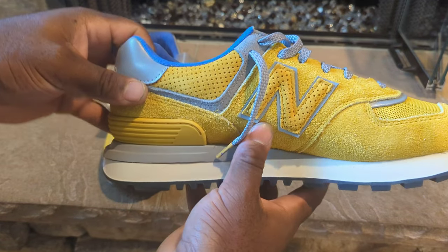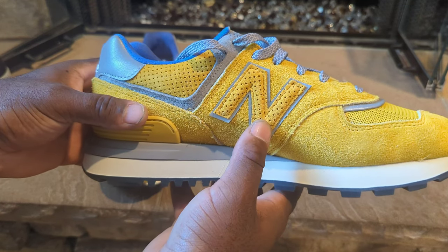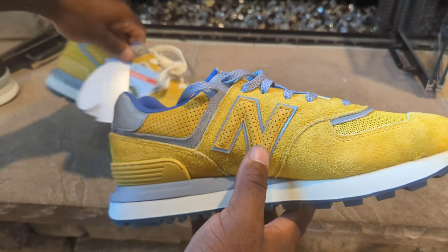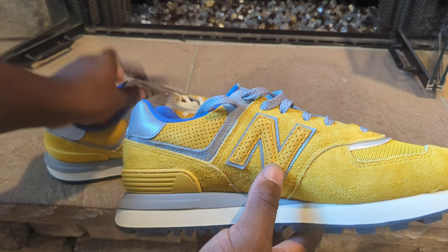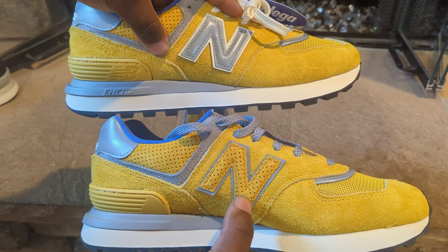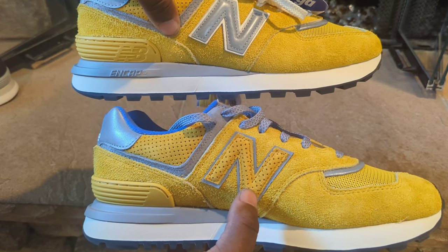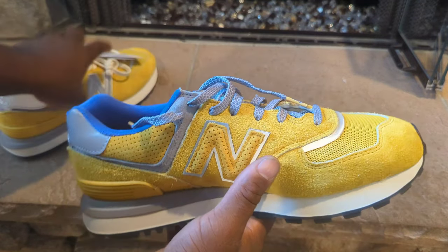You have a 3M reflective detail on the ankle area. Coming around to the inside, you have a perforated New Balance logo in yellow. So the outside is that 3M reflective and the inside is a perforated suede New Balance logo — that's pretty dope.